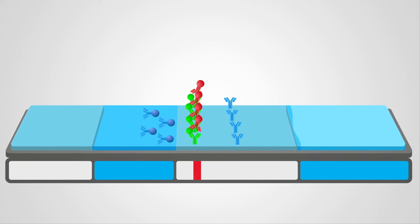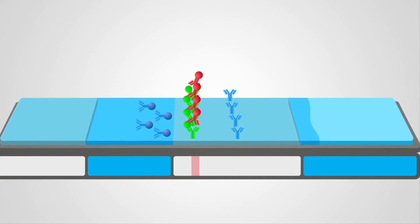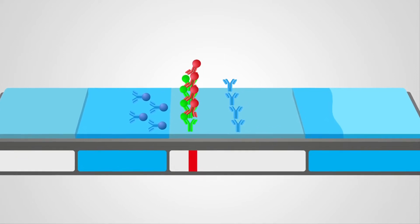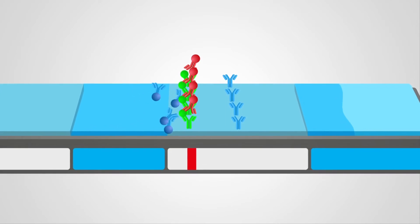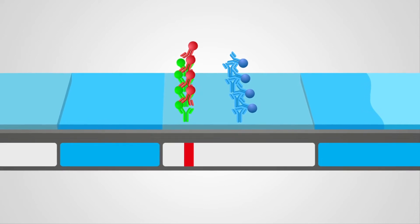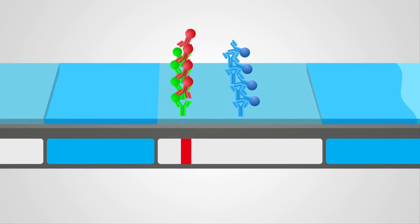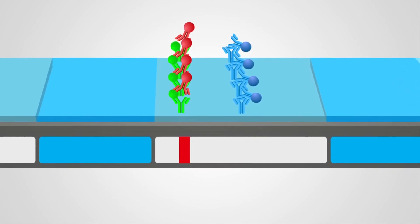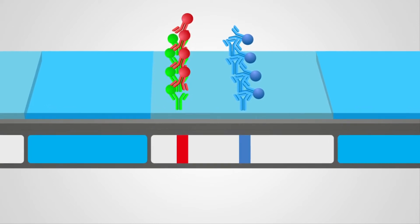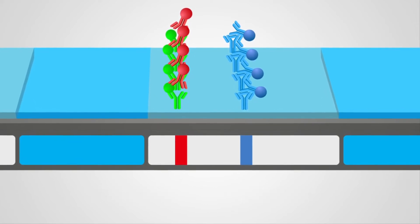The intensity of the test line — meaning how dark or light it is — is proportional to the concentration of the target protein in the sample. The unbound conjugated antibodies with blue colloids migrate through the test line area into the control line, where they bind with species-specific antibodies. When they bind, a blue control line forms, indicating that the test was successful and that the results are valid.